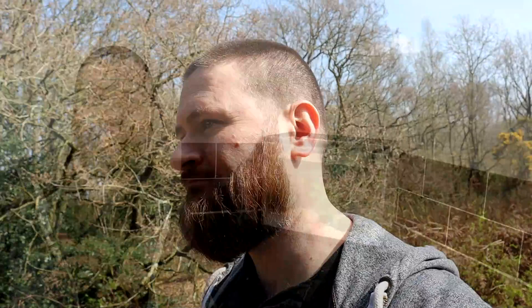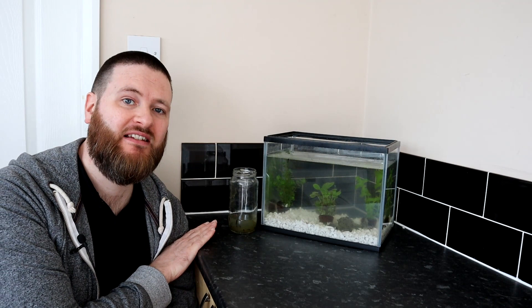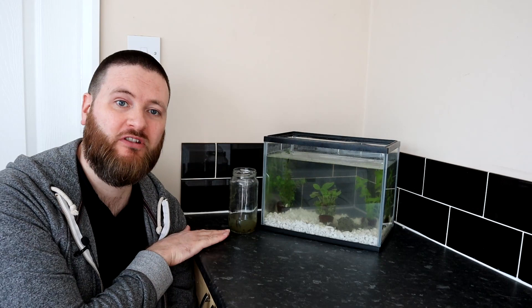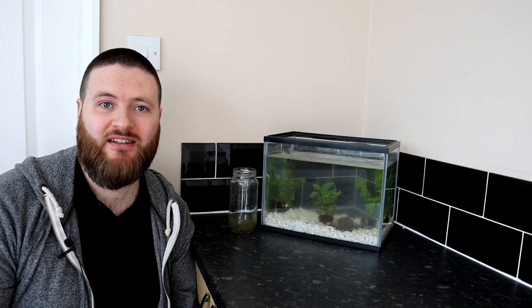We're back home and we have our jar of tadpoles ready to add into the tank. I'm going to leave the degraded spawn in there for a little while longer — that will be food for the ones we put in, and then maybe after a day or two I'll remove anything that's left. I did have a slight scare when I got back; I was worried they didn't survive the journey home because they were all just sitting at the bottom of the jar not moving. Luckily they seem to have recovered, and they're finally swimming around in the jar. I thought maybe I'd killed the tadpoles — I was worried I was doing more harm than good.